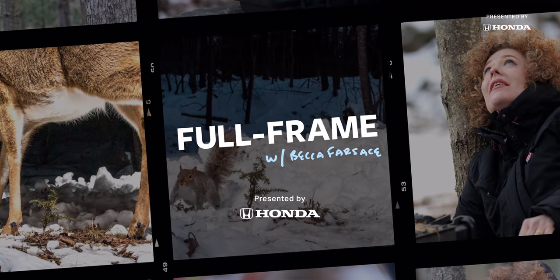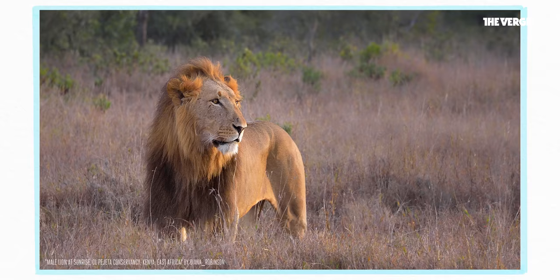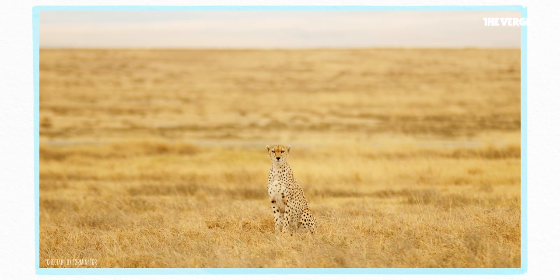Welcome back to Full Frame Buds. This is what I think of when I hear the words wildlife photography: powerful animals photographed using long lenses and absolutely epic environments. But sometimes getting an amazing wildlife photo requires a different approach.